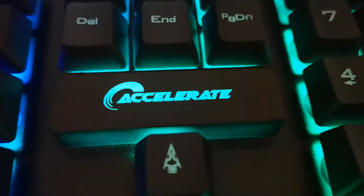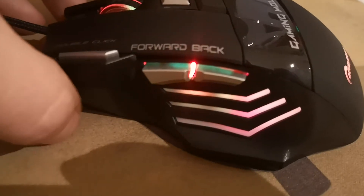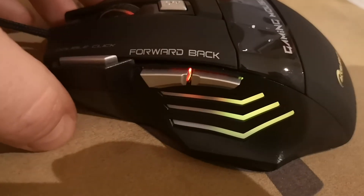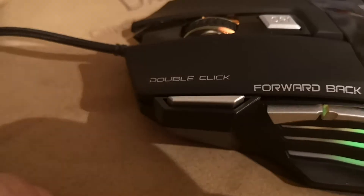Accelerate is the company, and that's the mouse. The mouse also lights up with the LED, changing through different colors. You've got seven buttons — there's a double-click button so you don't have to press it twice, just one button.